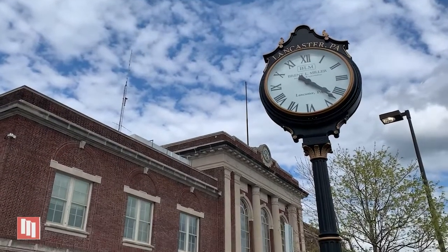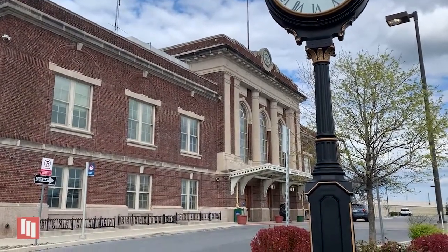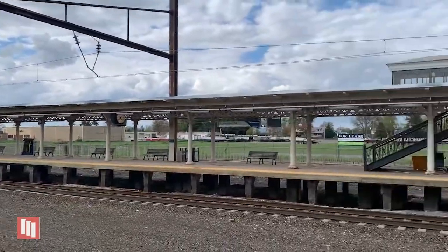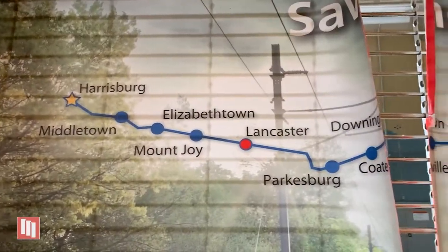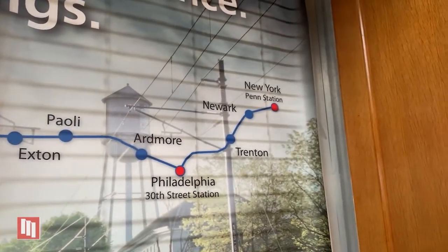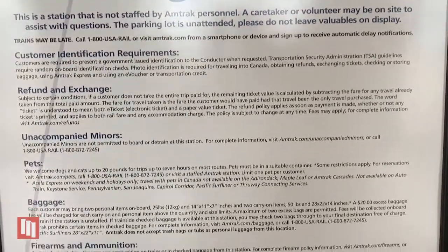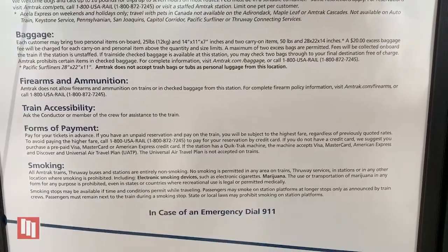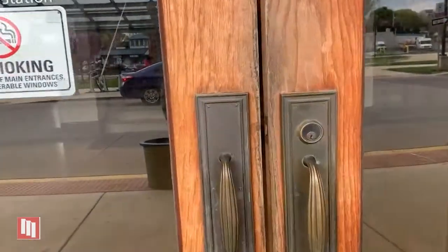With COVID restrictions lifting, many are eager to start traveling again. The Lancaster train station provides a fast and efficient way of traveling for locals. The Lancaster Amtrak station serves the Keystone and the Pennsylvania routes. The Keystone route runs between New York and Harrisburg, while the Pennsylvania route runs between New York and Pittsburgh. These services run daily from the Lancaster train station, providing passengers with affordable fares and reliable means of travel. The convenience of these services will hopefully motivate Lancaster locals to branch out and travel to neighboring cities.